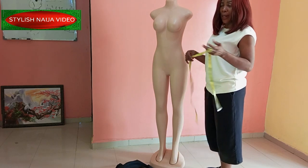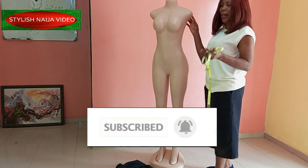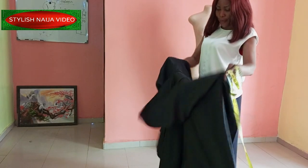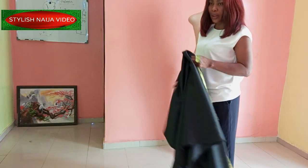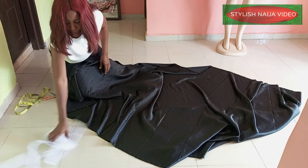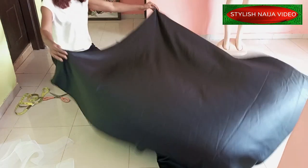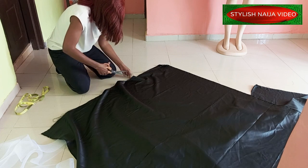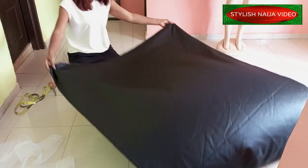If you have not subscribed to my channel already, I would appreciate if you hit the subscribe button and the bell to get updates. Now let's get started. I got a door face satin — that's what I'm going to be using. I got three yards of door face. I'm also going to add crinoline to the down part of the drip.